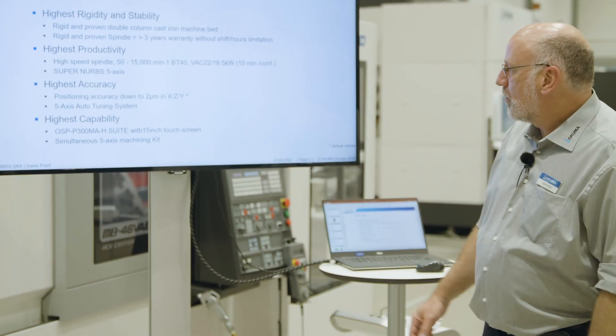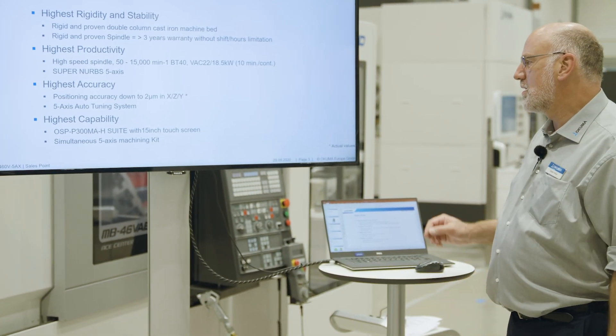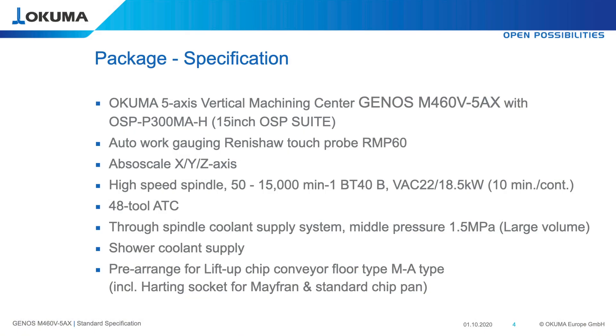As I mentioned before, we have equipped this machine as a package with the total simultaneous 5-axis machining kit. In this kit we included, for example, the TouchPro from Renishaw, which we use for 5-axis auto-tuning, as well as for setting the zero offset, work compensations, or aligning the workpiece on the rotary table.